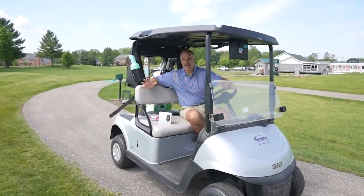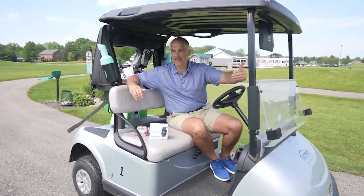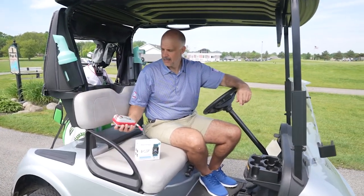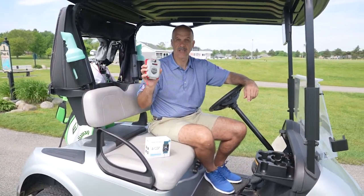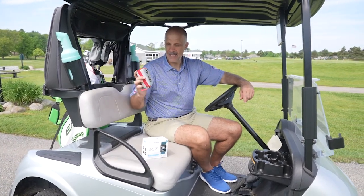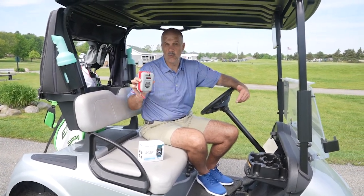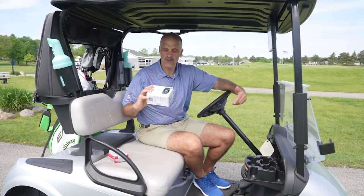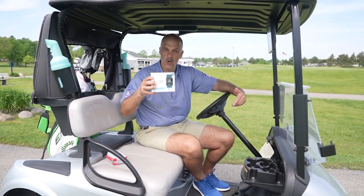Every golfer wants maximum accuracy. You want to know how far away the hazard is, where the pin is located, and what club you should have in your hands. I'm a big fan of the laser rangefinder, but it can only see what it can see. So today, we're going to take it a step further and introduce you to the all-new ShotScope V3, giving you a look at things that the laser can't see.